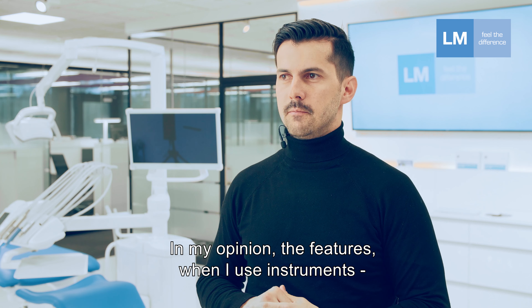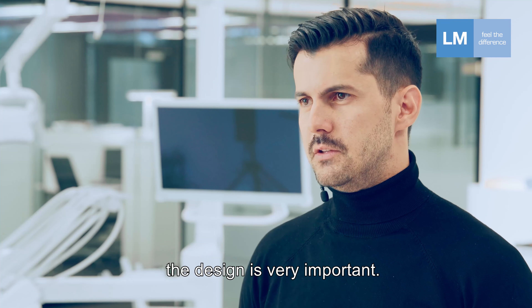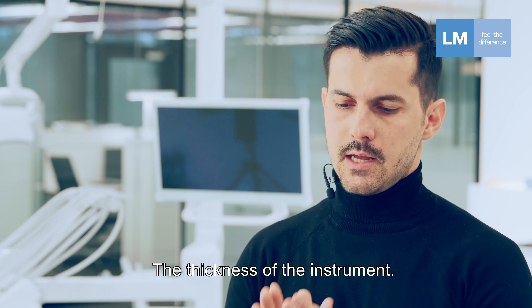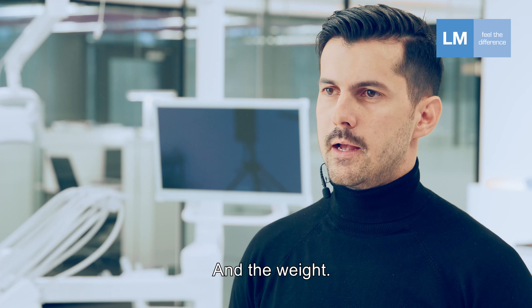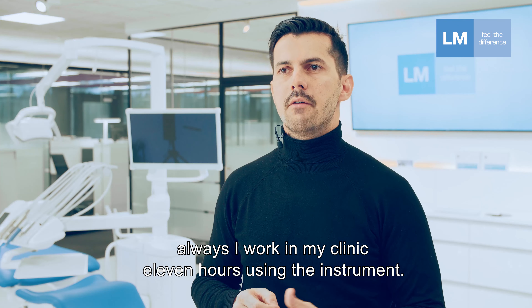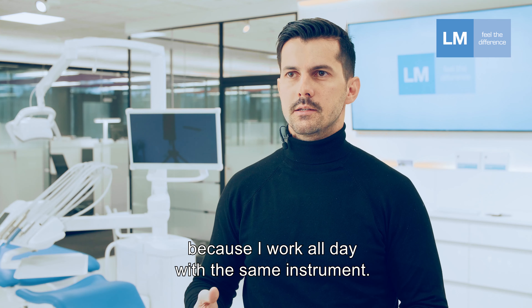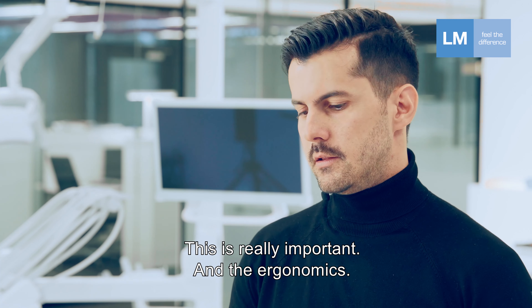In my opinion, the feel when I use instruments is very important. The design is very important. The thickness of the instrument to use it in small areas, and the wedge — because in my practice I work in my clinic 11 hours using instruments, and the wedge is very important because I work with the same instruments every day. This is really important, and so is the ergonomics.